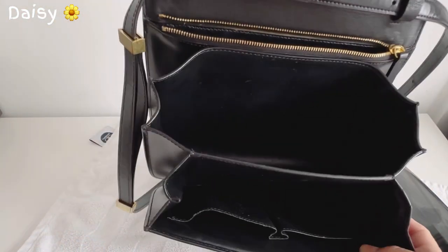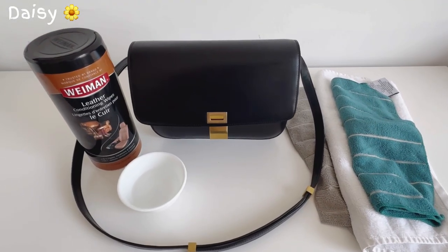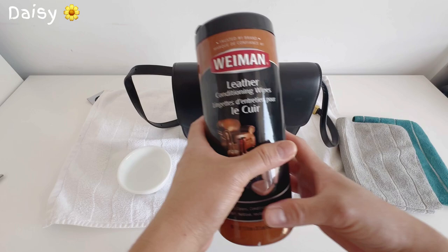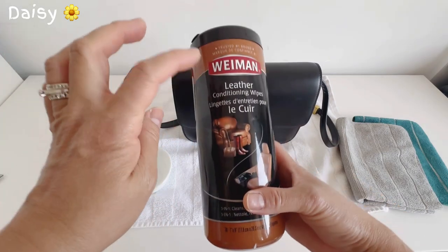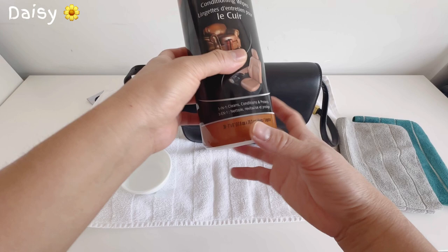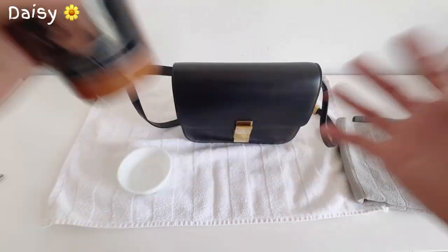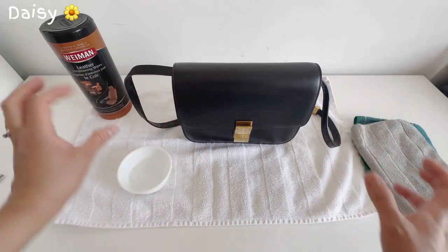After vacuuming, wipe it down. You need a microfiber cloth — a damp cloth with just a little water. I'm also going to use these leather conditioning wipes. It's a three-in-one: cleans, conditions, and protects. But first I clean it with just water.